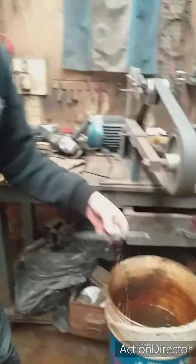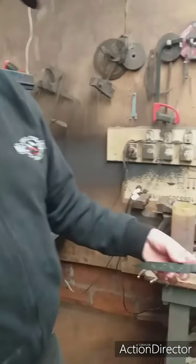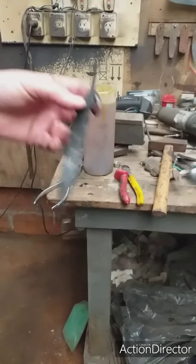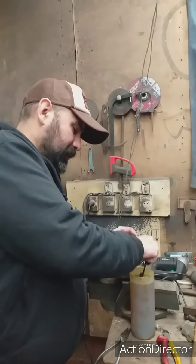Simplemente lo enjuagué con agua que tengo acá en un tacho y ahí se empieza a ver bastante bien. Ahora sigo revelando, le voy a dar 20 minutos más y después ya lo retiro del todo. Cuando lo quiero neutralizar el percloruro, lo sumerjo en agua bien jabonosa con detergente o jabón y eso retira la acción del percloruro, lo anula.